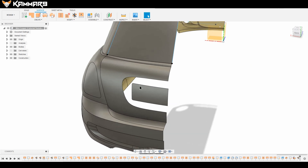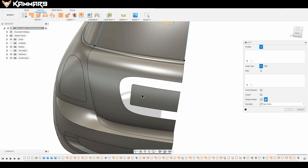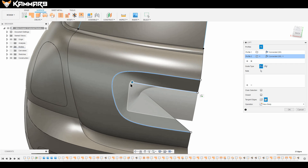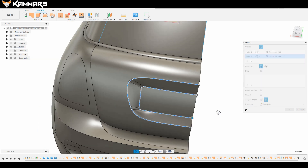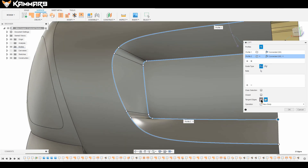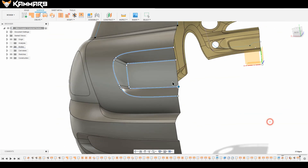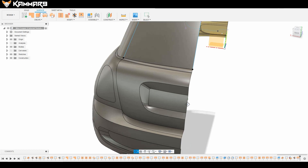Now draw a bridge between these surfaces using the Loft feature. Select this profile and select all of these. Make sure that option is checked on, then click OK. Everything is looking good.